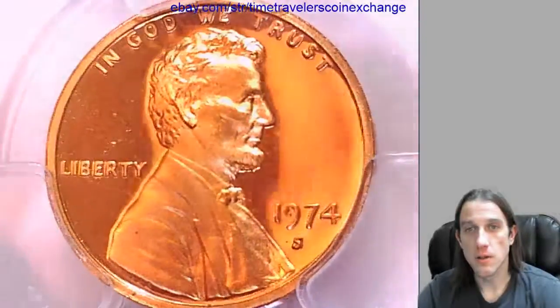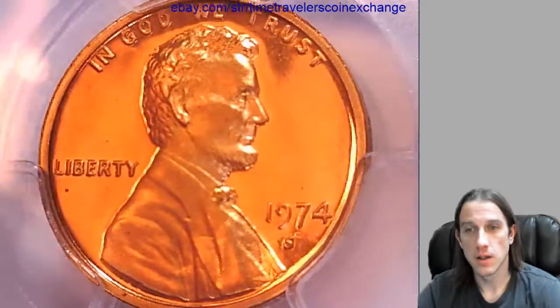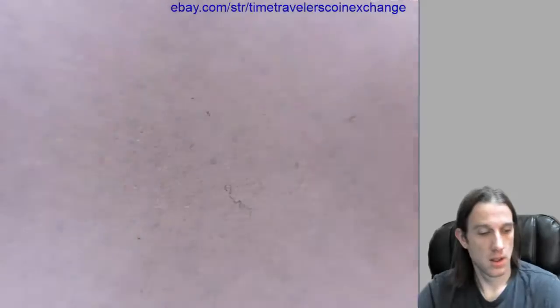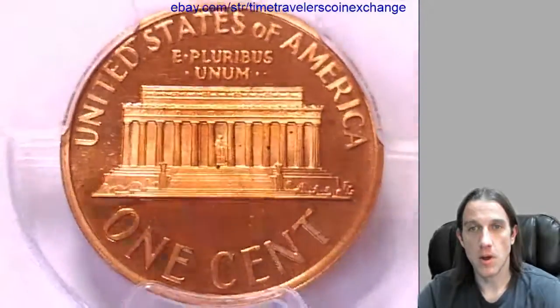We'll take a look at the front Lincoln here, and we'll take a look at the memorial on the reverse.